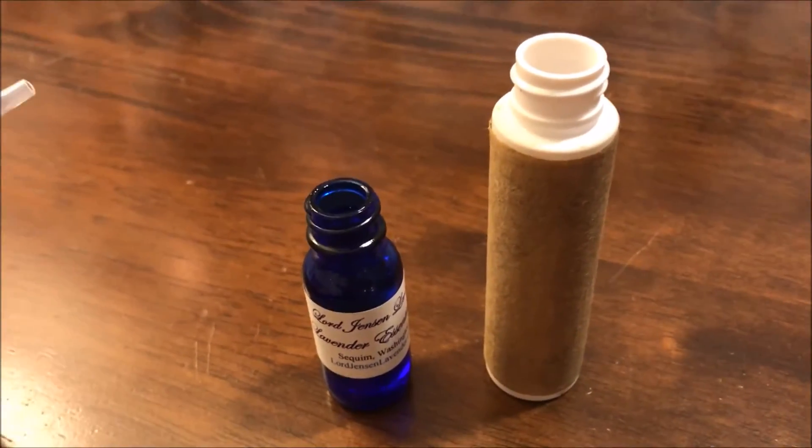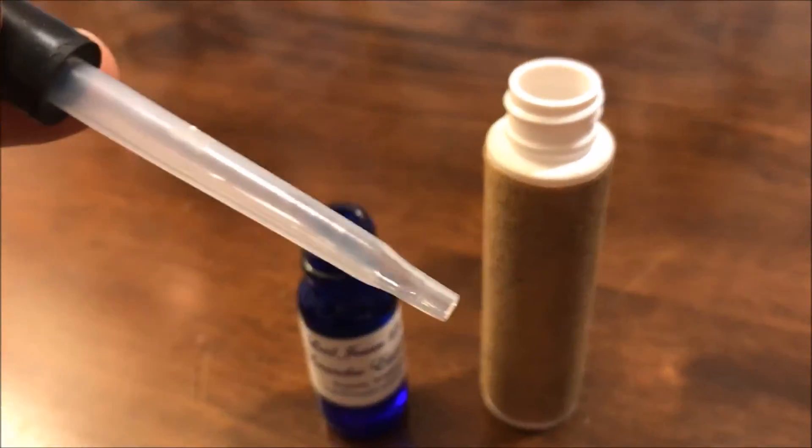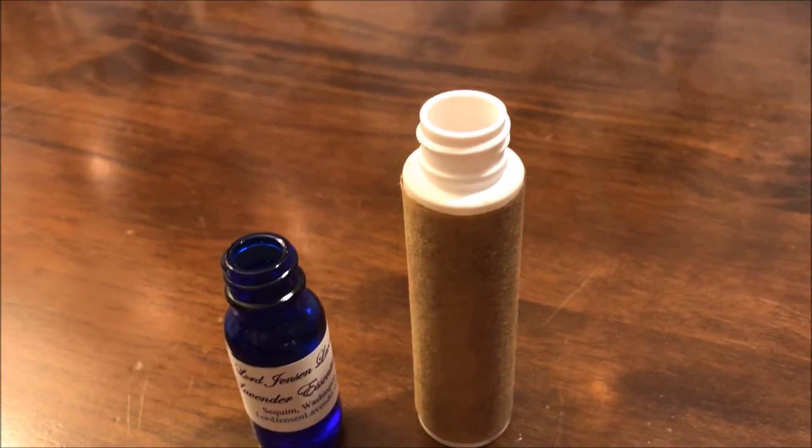I'll be doing the same thing with the lavender oil — using a dropper and ten drops — and that will go into our container as well.